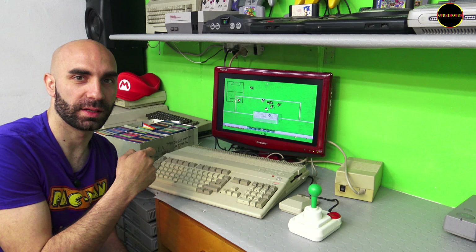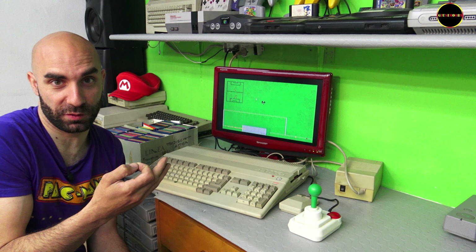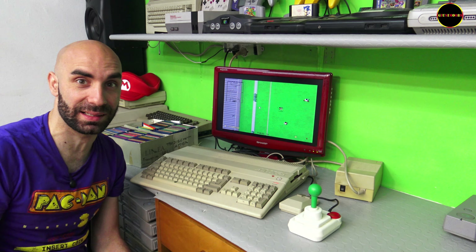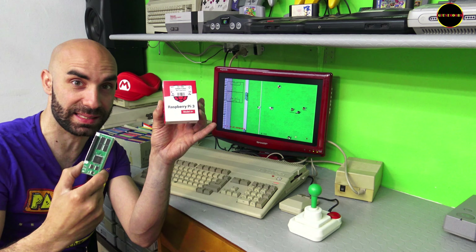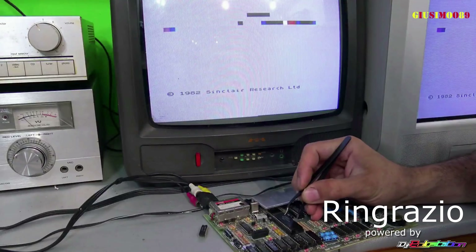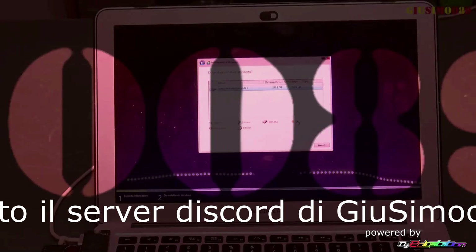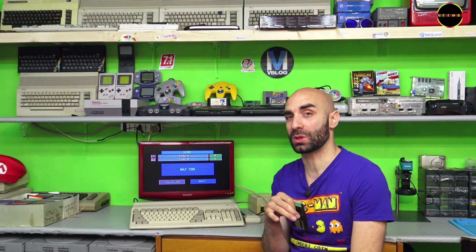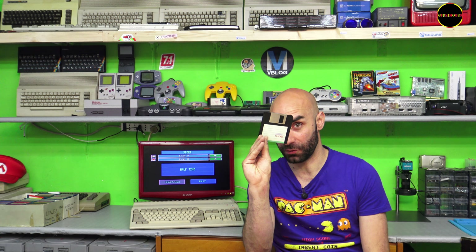Instead of playing with floppy disks, which we know wear out over time, it is better to use an SD card with the help of PiStorm and the Raspberry Pi 3. Today I'm here with the Amiga 500 to show you a modification you can make without damaging it — a truly special mod that doesn't even require floppy disks anymore.